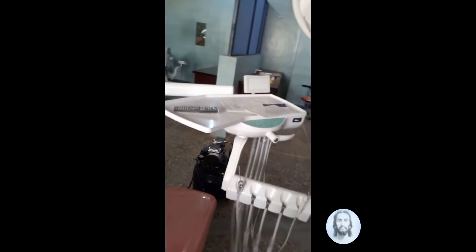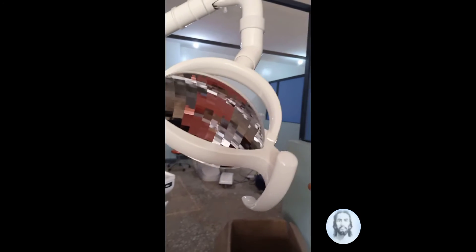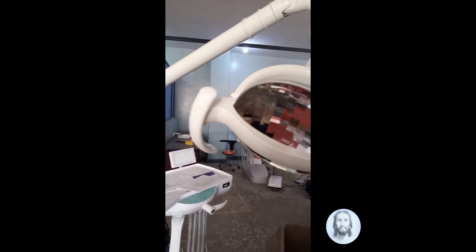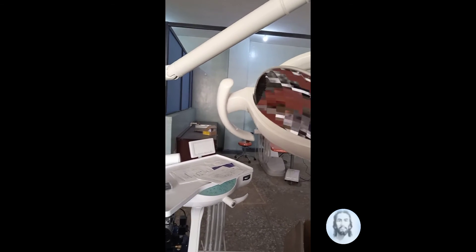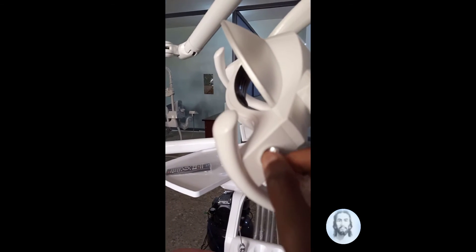Here is the dental light — this is the dental light for the dentist to visualize what has been done, with an on and control switch.